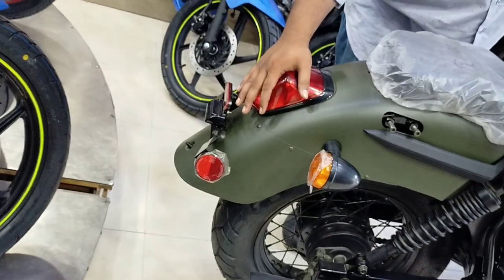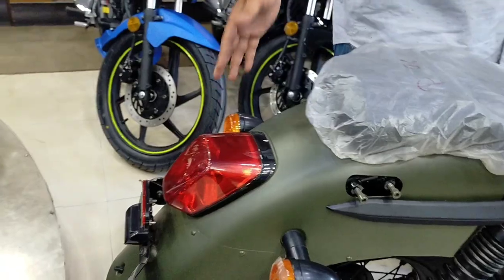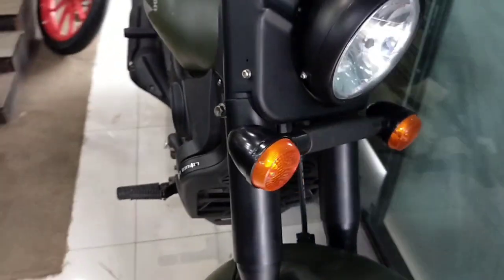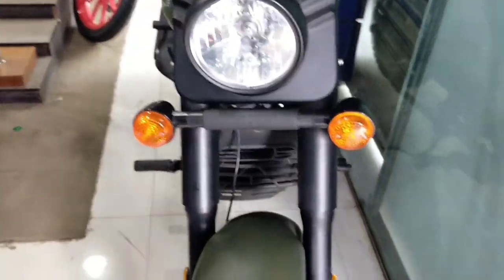This is a cruiser bike. The indicator light is a normal bulb, the backlight is also a normal bulb, and the headlight uses a halogen bulb.